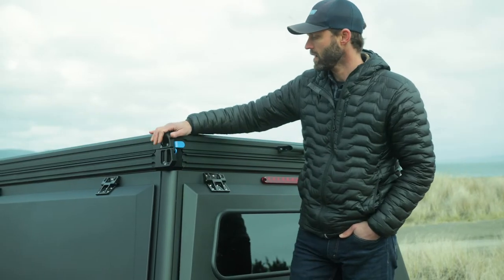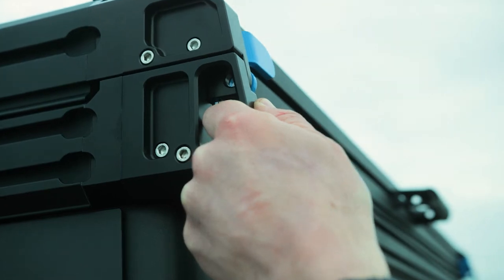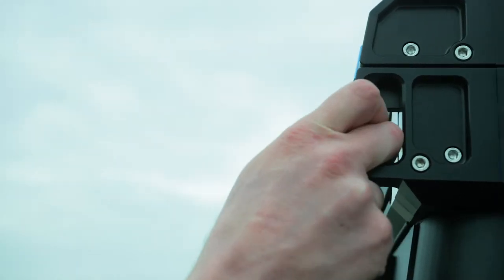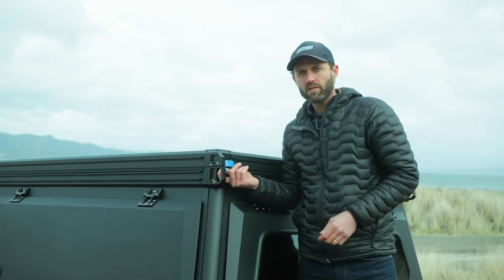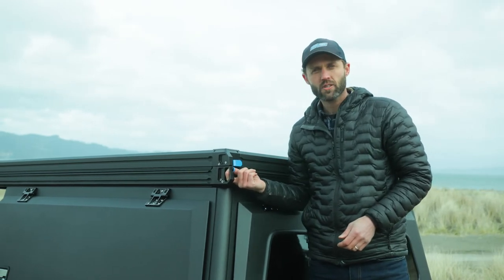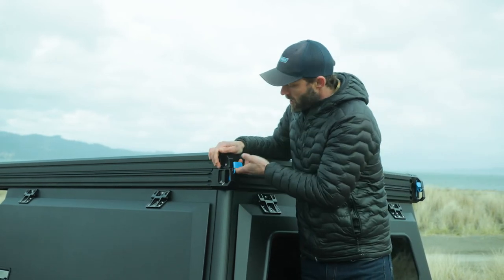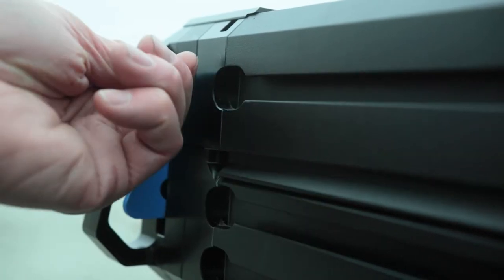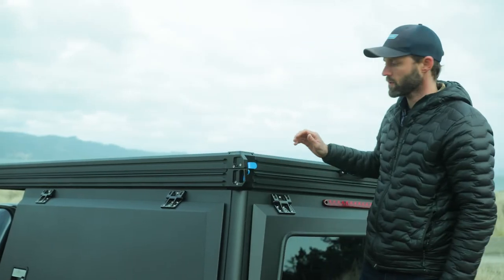Our corners are made out of billet aluminum. We designed a lash point handle — I particularly like this because it makes it easy to step up on your tailgate. We designed a through hole here so you can lock the latch closed with a padlock to secure your hard shell. The latch itself has two stages: it opens and stays open while you open the camper, and when it comes down you pop it closed and it stays closed.